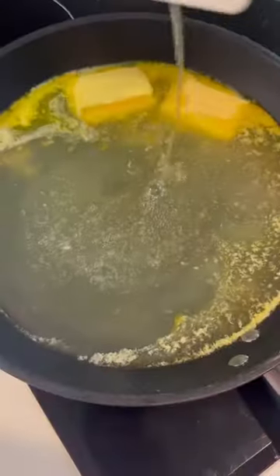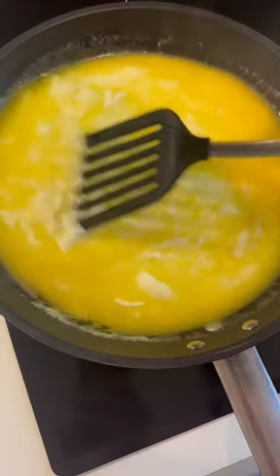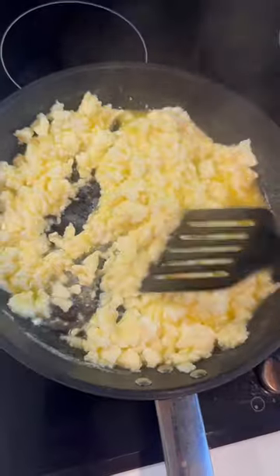Pour in 500g of egg whites and salt. It's important to cut the egg whites slowly and to keep breaking them up on a lower heat, as you do not want them to brown.